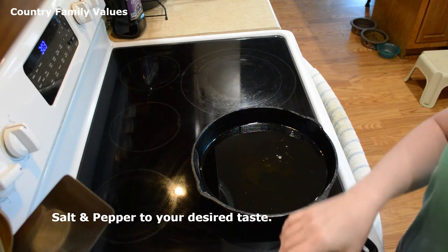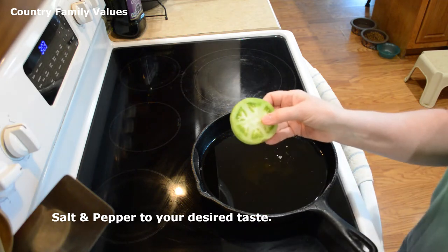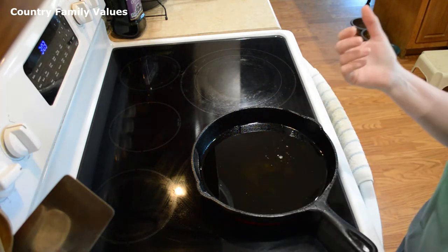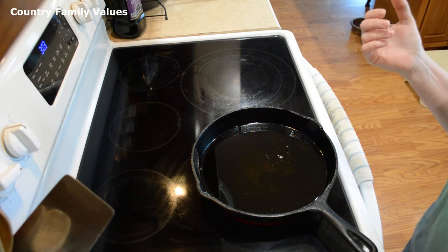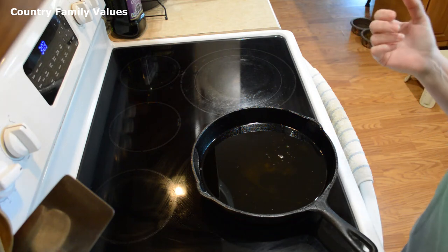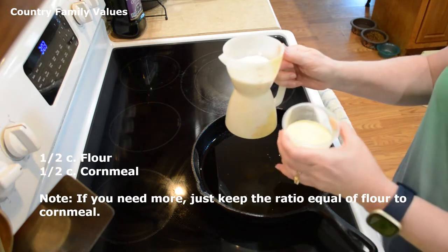Then I'm going to salt and pepper each side of the tomato, just to my taste. And I'm going to use a half a cup of flour and a half a cup of cornmeal.